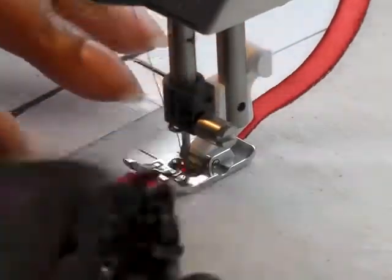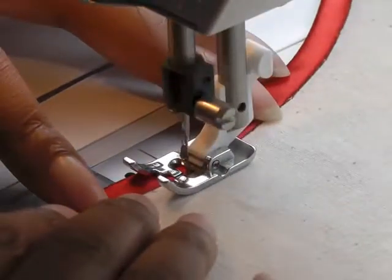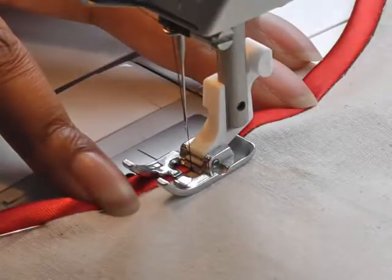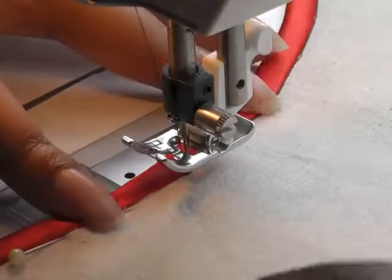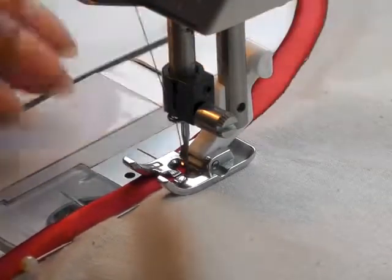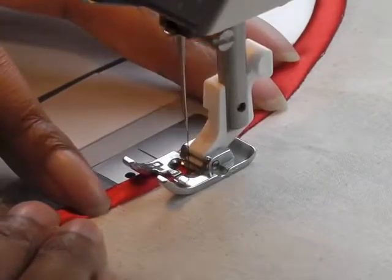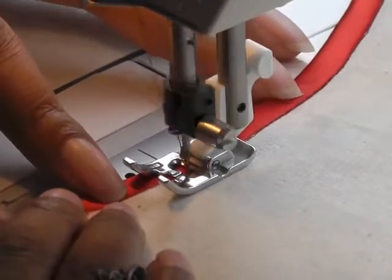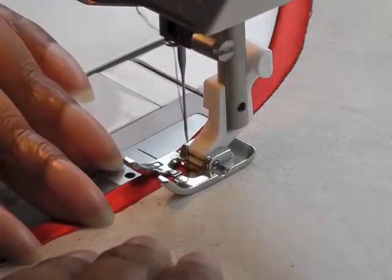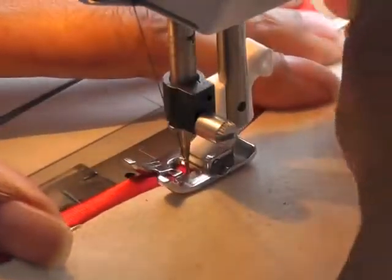I've already started stitching and we're at the deeper curve. If you feel you're going to go into the bias binding, use your hand wheel to help you along. Put your needle down and then just turn your work so you feel more in control. Needle down, foot up, just turn it slightly. Remember you need to take control. You can straighten it out a little bit but not too much because you still want to keep that curve. Go as slow as you like, use your hand wheel to get as close to the bias binding as possible without stitching onto it, then just keep turning.